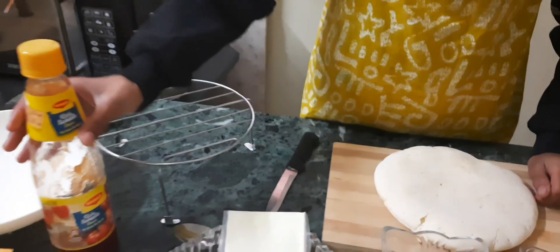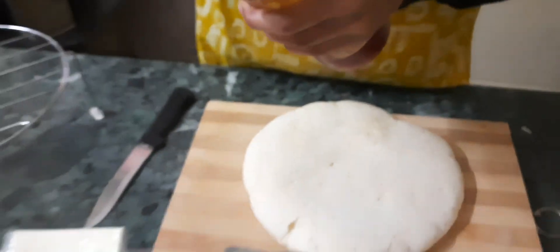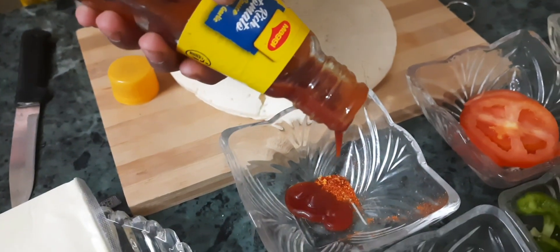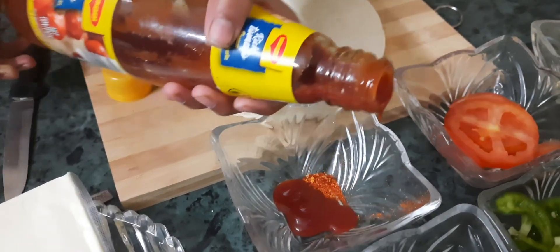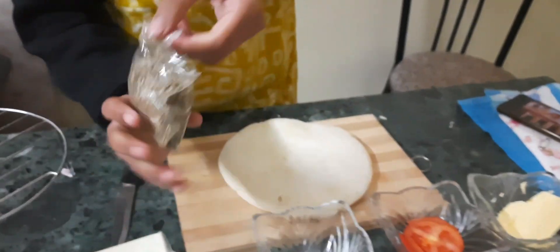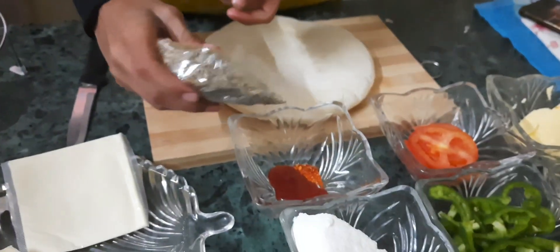Let's start with making the pizza sauce. Here are the chilli flakes in this bowl. Now I am going to mix Maggi sauce — no onion, no garlic. Now we are going to add some oregano in it.